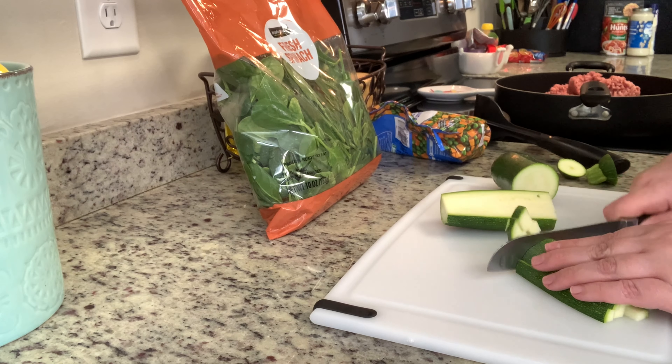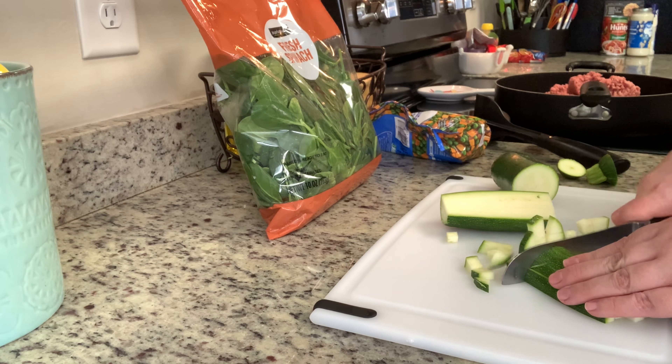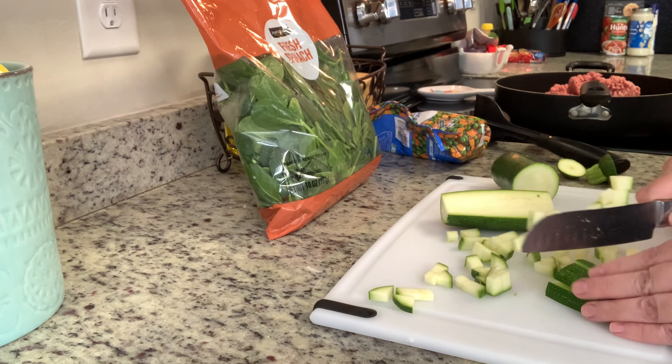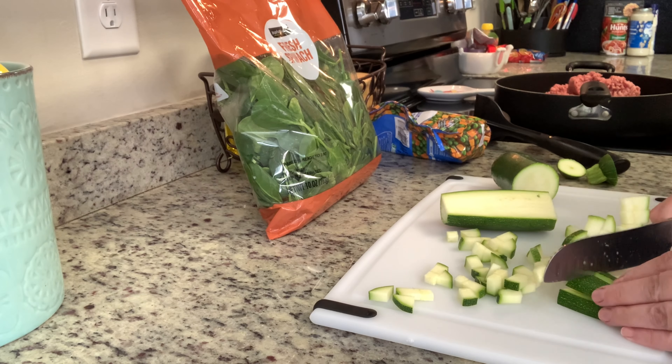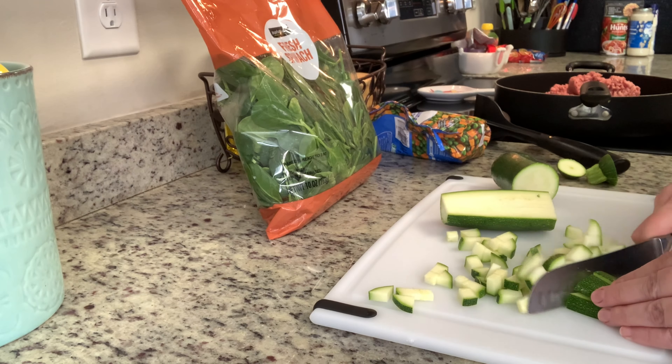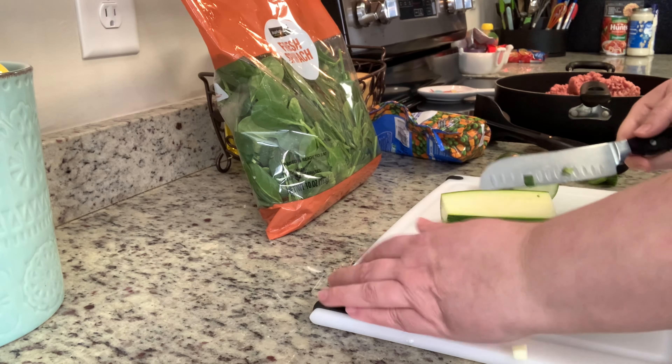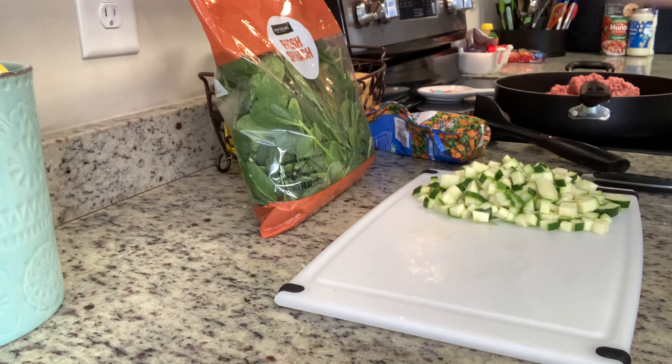Hi, I'm Megan and welcome to my kitchen. Today's video is a little bit different than what I usually do. I've mentioned in several of my grocery hauls that I make our dog's food and I've had several people ask me to share how I do that. So today I'll be showing you how I make our dog's food and then I'll also be sharing a quick and easy dog treat recipe with you.